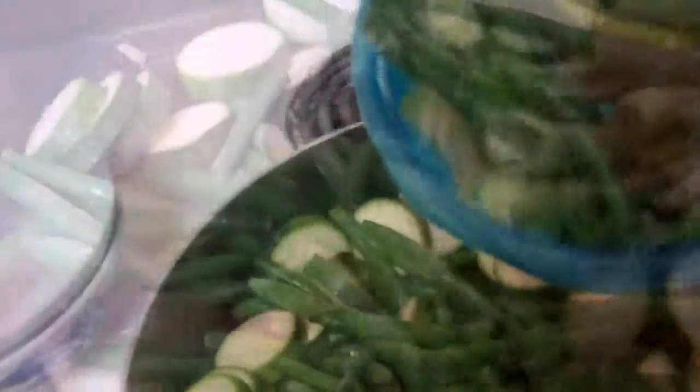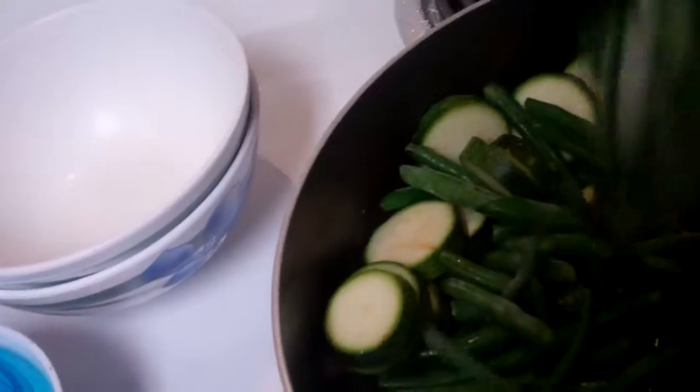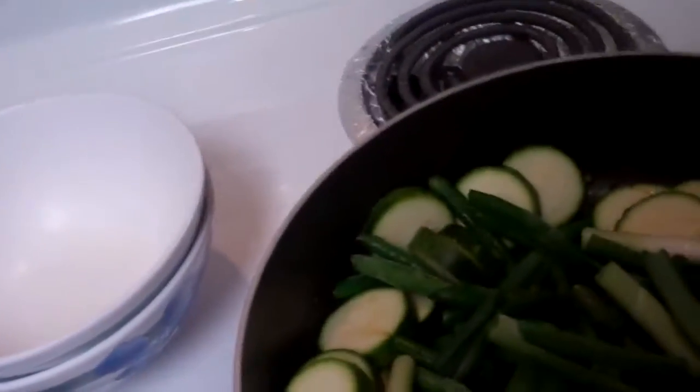I've added in our green beans and courgettes. After that we're going to have those cooked for about six to eight minutes until they're nice and tender. Then we're going to add in the spring onions and cook those until they're tender as well.